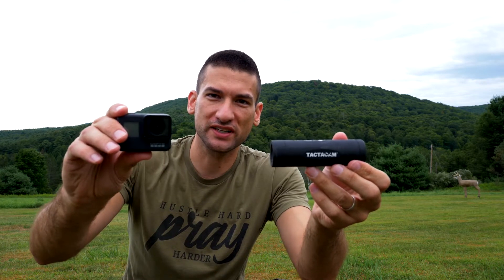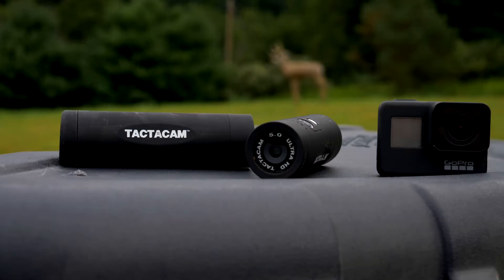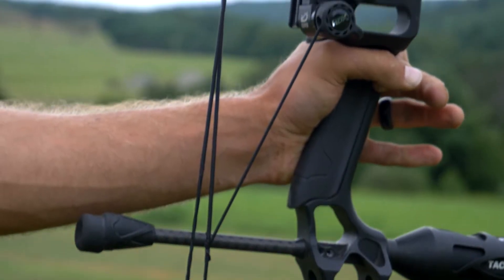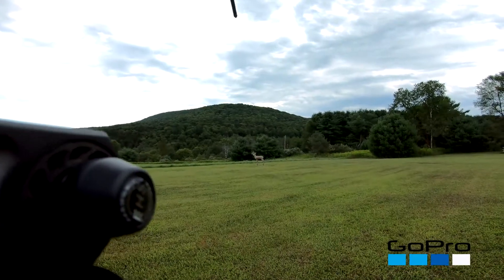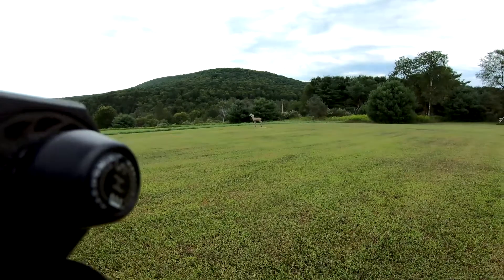Tacticam 5.0 versus GoPro Hero 7. Let's stop the video right there. I know what you're thinking — the Tacticam clearly is better because the GoPro looks like I'm shooting from 60 yards away. Although it might be cool to fool my friends and make them think I shot this buck at 60 yards, it might also be cool to actually be able to see that buck. So if you want to see the deer, go with the Tacticam because it's zoomed in on the animal.